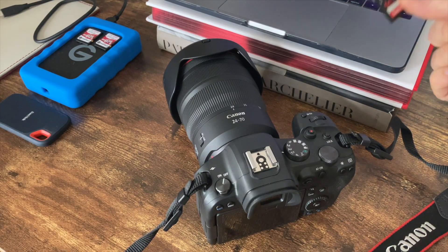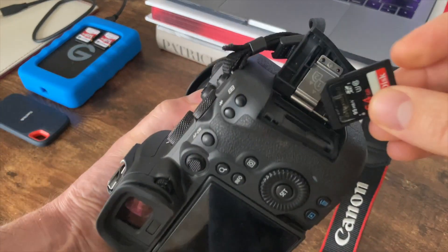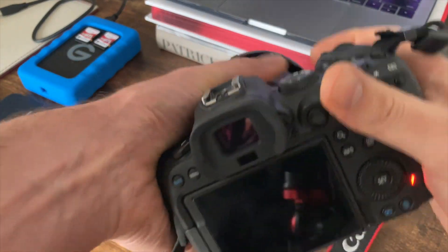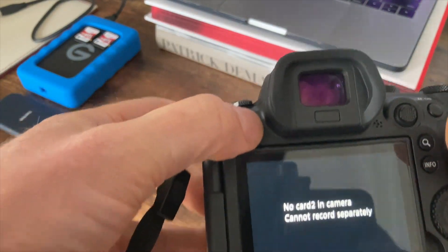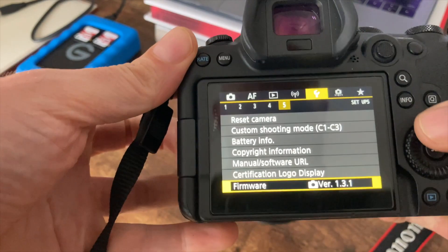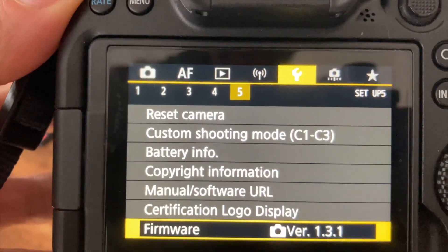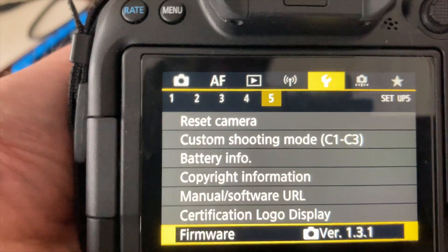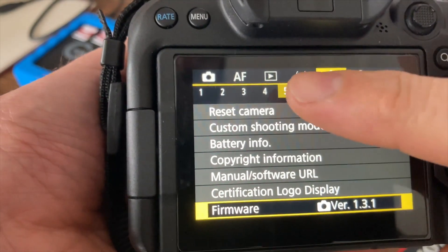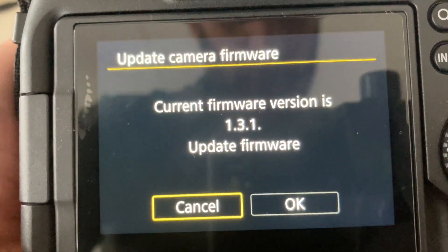Place the memory card back into your camera, press the menu button, head back over to the yellow tool tab — this time we are on tab number five — and go to Firmware. You can see I'm on version 1.3.1.